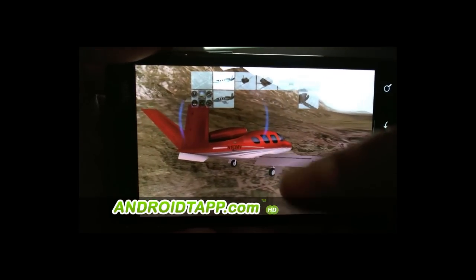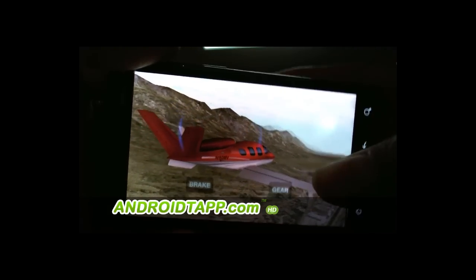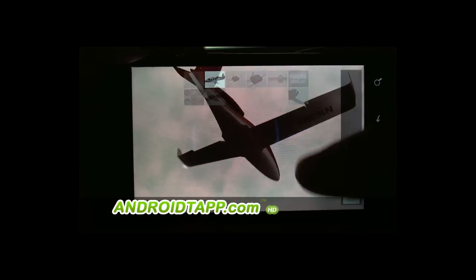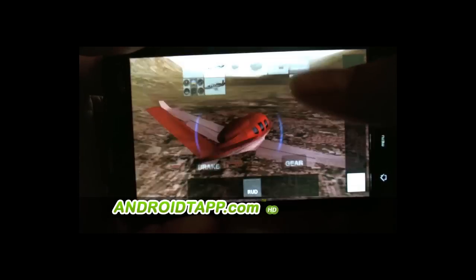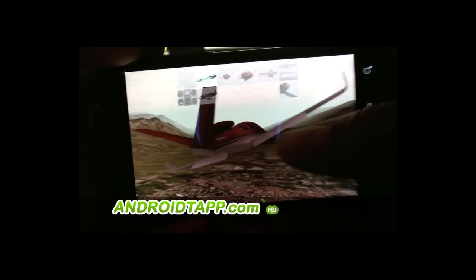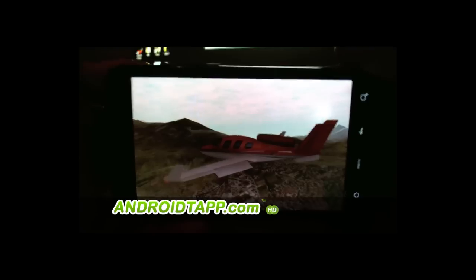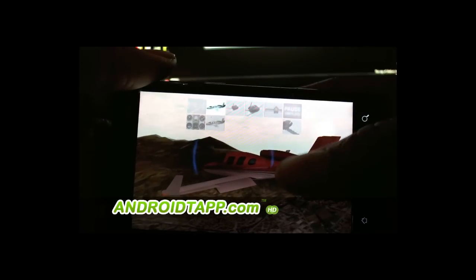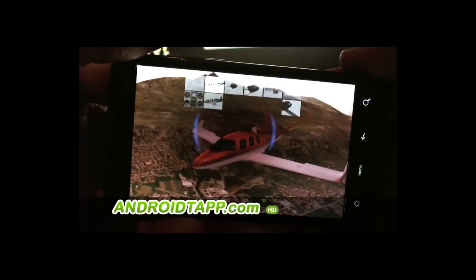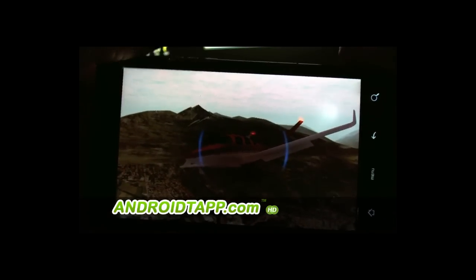Let's get the gear up. You can definitely tell the graphics are pretty smooth. This is a pretty cool application regardless of whether you're advanced or a beginner — you can use it to do instrument approaches, fly around with friends, or just show off a little and get some flight time. If you're familiar with the desktop version of X-Plane, this should look very familiar as far as the way it looks and some of the functionality.